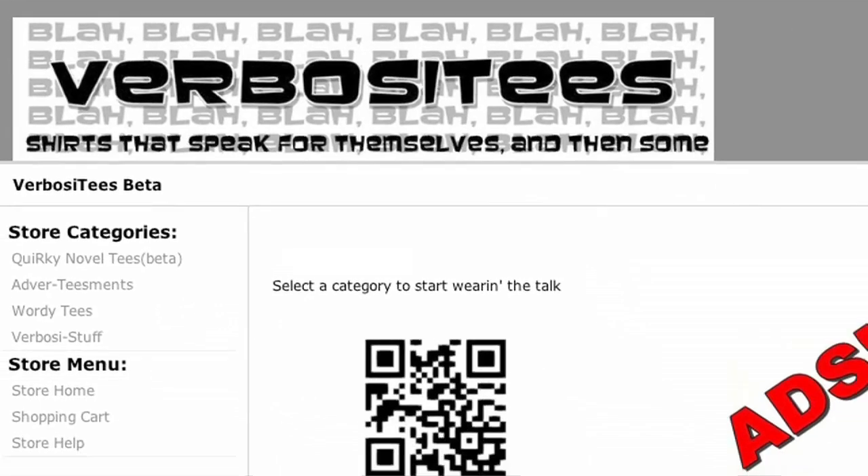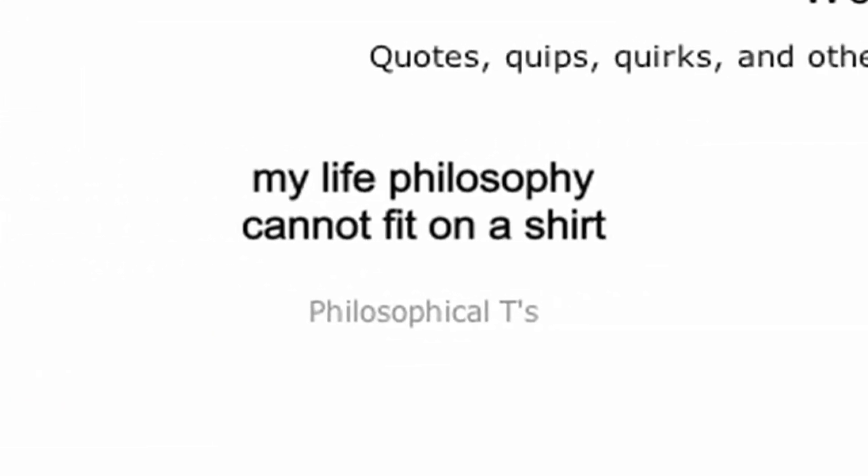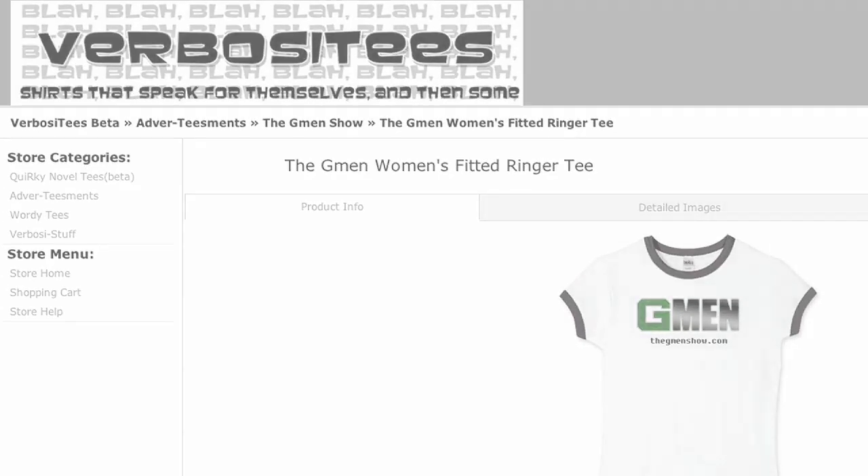A quick message from our friends at Verbosities.com — your shirts are boring. Make a statement: Verbosities are shirts that speak for themselves with quips, quotes, and other babble, without all the graffiti. You can also support your favorite indie with their advertisement shirts. Head over to Verbosities.com.